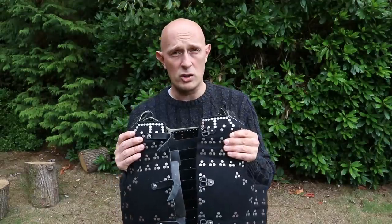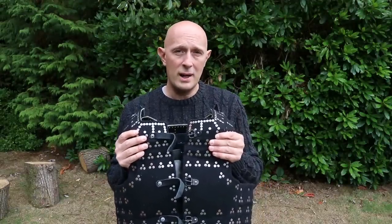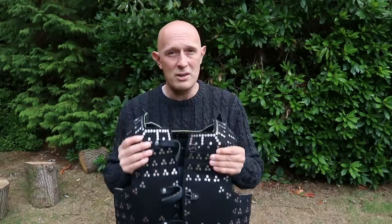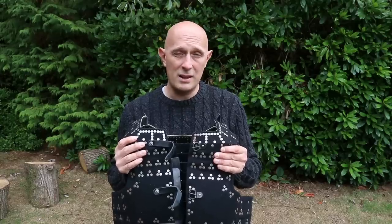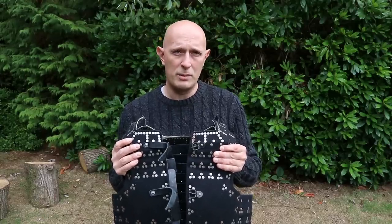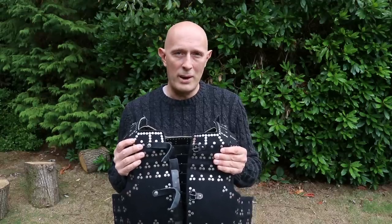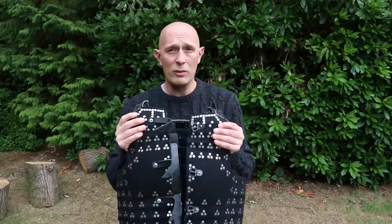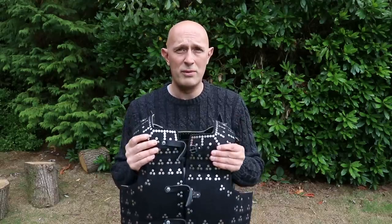Does that mean you're less protected? Yes, a little bit. Generally speaking, your protection against arrows and crossbow bolts is not going to be as strong with a brigandine as it would with a solid breast plate and a placard. Equally, if you're being hit by lances, you wouldn't really want to joust in one of these. The rigidity from a breast and back plate, especially the layered nature of the placard over the lower part of the breastplate, gives enormous protection against heavy impacts like longbow arrows, crossbow bolts, pole axes, or lances from horseback.